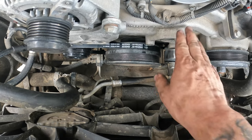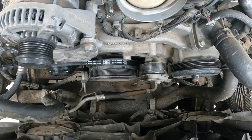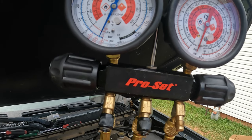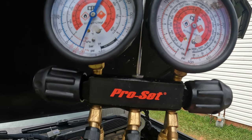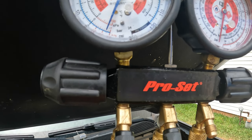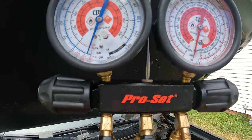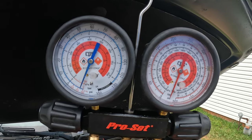Now that we've got the belt on, we can throw the serpentine belt on, put the breather back on, connect everything, and put the cover over top of the condenser. Then we can start pulling a vacuum. I've got the vacuum pump running now — we're pulling down vacuum and we'll let it go for about 15-20 minutes, then cut it off and let it sit for another 15-20 minutes just to make sure there's no leaks in the system.